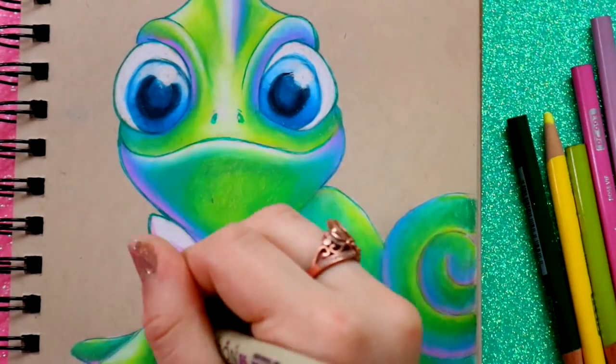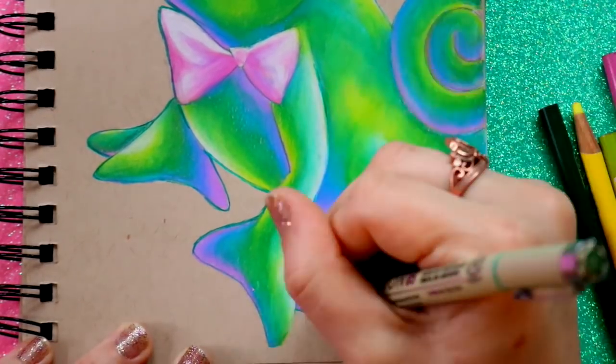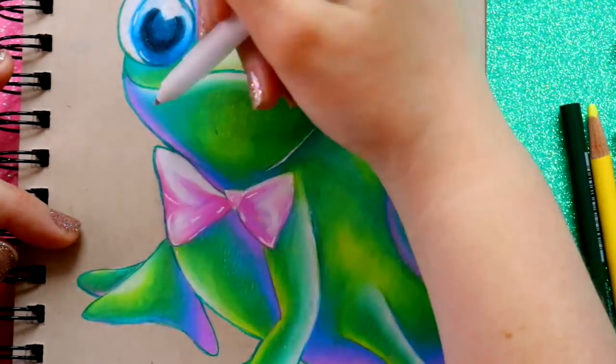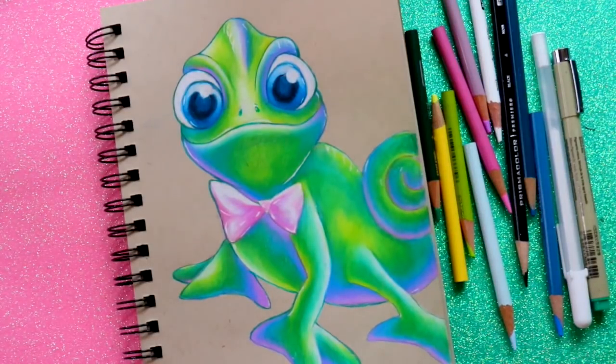Once I'm done and happy with my layers, I come in and outline my whole character again, because the colored pencils do go over your lining. Then I use my white gel pen — a Gelly Roll white gel pen, which you can get at any art store or on Amazon.